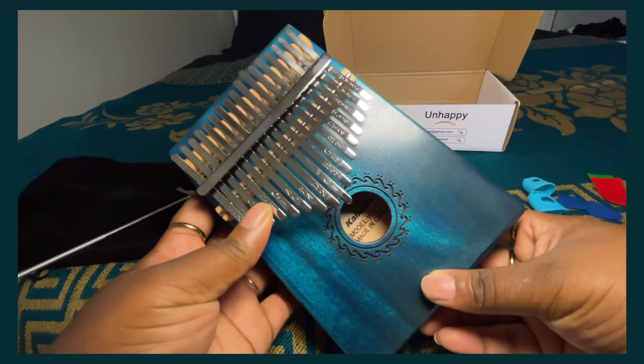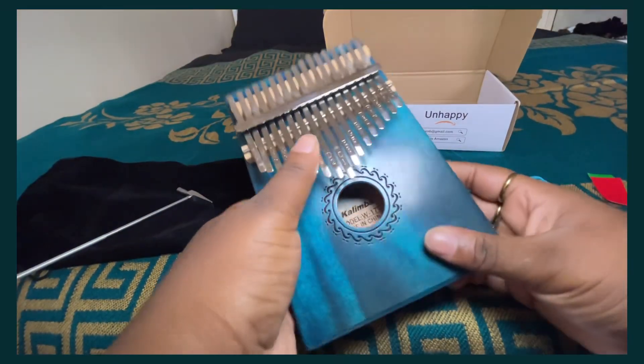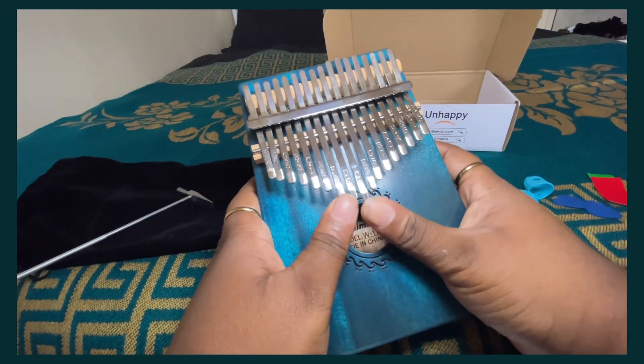You're going to see a bit of a color change — sorry, the lighting was horrible here so it's going to shift. But here are some tunes of me playing the kalimba.